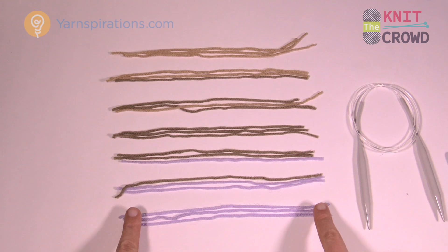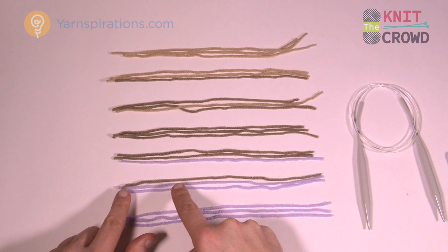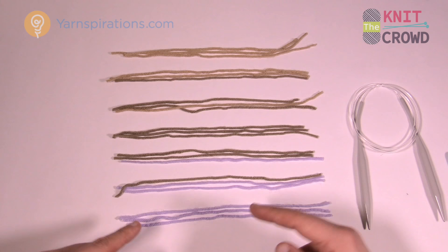What happens then is that you eliminate one of these strands and replace it with the next color that's gonna come in eventually. So one strand will be the new color and two strands are the original. That makes this color transition down and gets it ready for the next one. You do 26 rows of that.